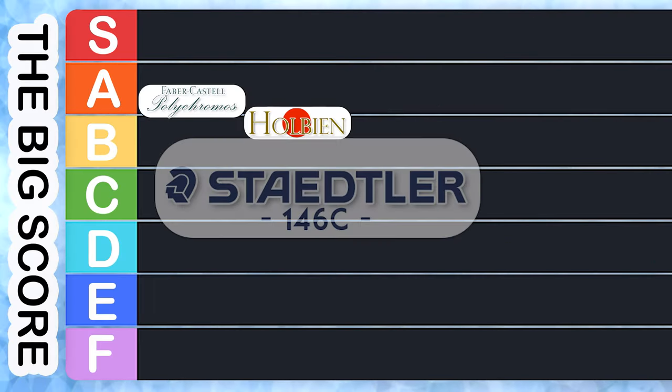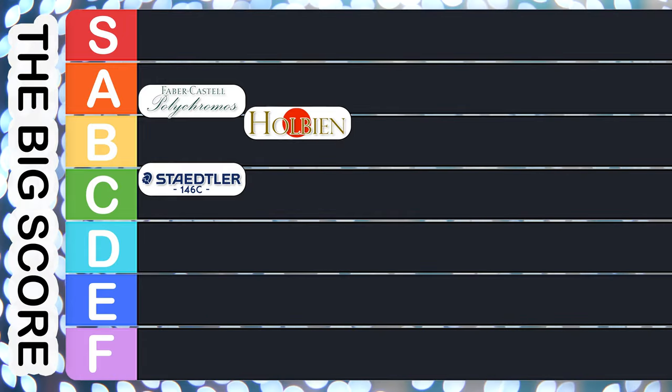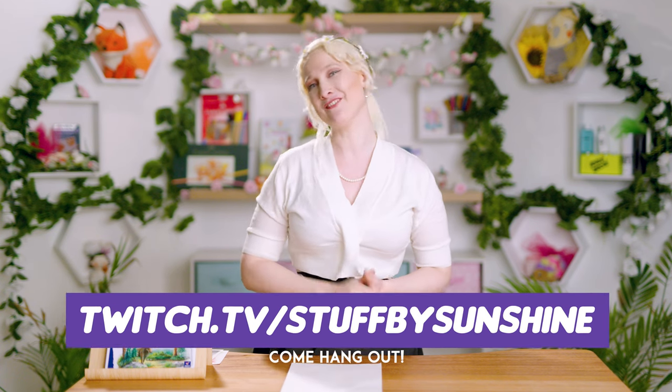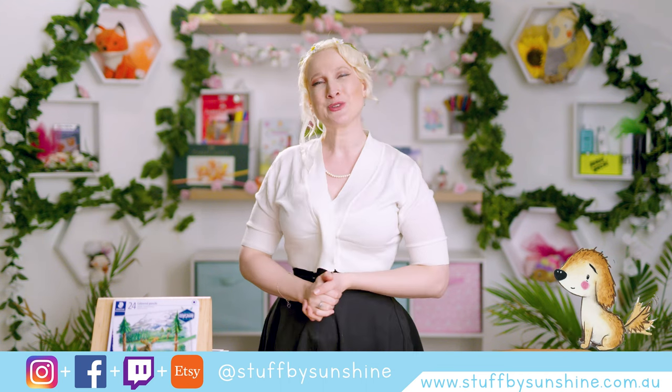I need to give Staedtler an overall mark by averaging all the results. Overall, Staedtler coloured pencils receive a solid and respectable C plus. Currently it's sitting at the bottom of our testing, but that's not to say these are bad pencils — we've just been doing some of the best first. I hope you enjoyed my review of the Staedtler pencils. Let me know in the comments if there's something I've missed or if you disagree with my findings. Keep your eyes out for next week's episode where we'll be looking at woodless pencils — the Progresso coloured pencils from Koh-i-Noor. That's all folks — have a wonderful day, I'll talk to you soon!